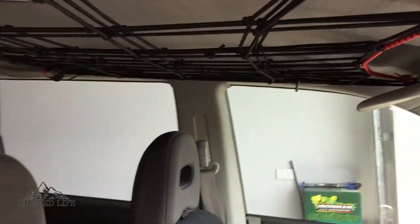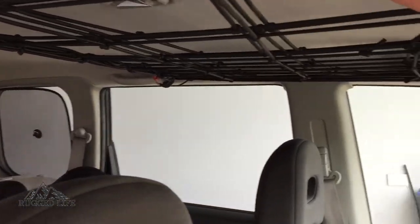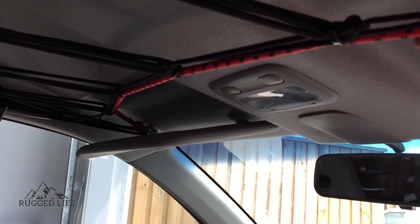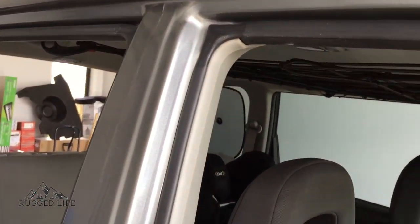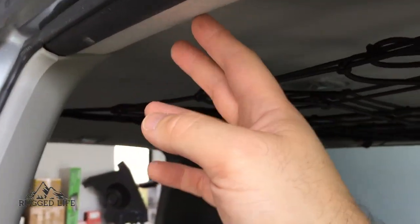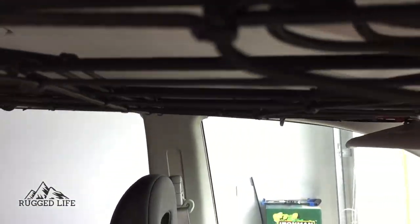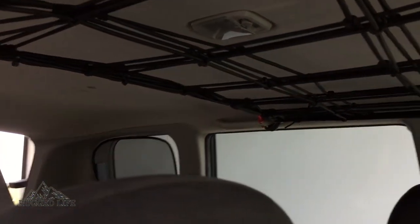So depending on your height — if you're quite a tall person, you might find that you're going to be hitting your head in here. It might be quite annoying and dangerous, so you might not be able to do this sort of thing. Just take note of that. It hangs just in line with — just about that height. If you can figure out the angle where that handle is, it's roughly that height down. So just bear that in mind — it's going to reduce your headroom, your headspace.